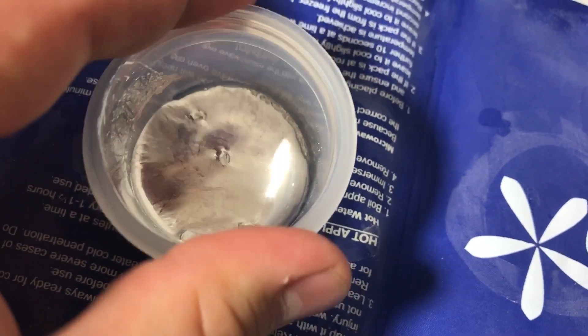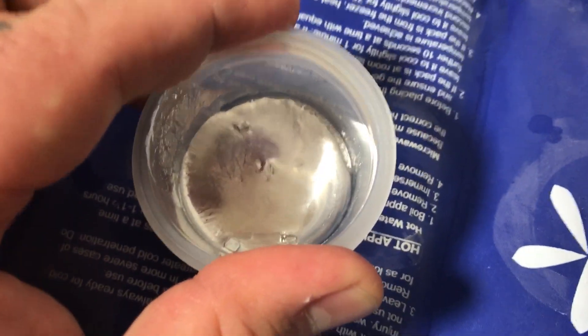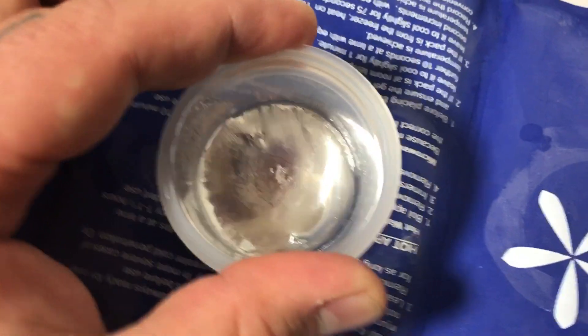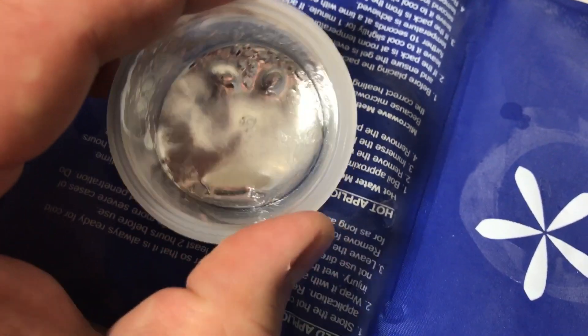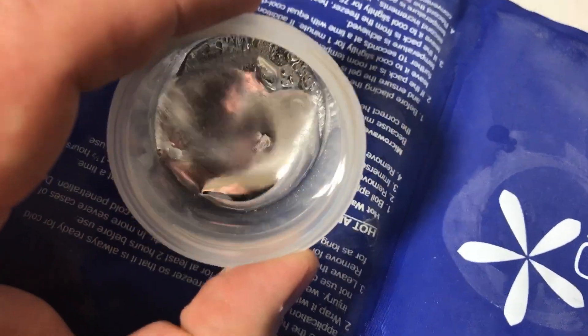This metal melts at hand temperature — not 85 degrees Celsius, 85 degrees Fahrenheit. Whatever that is in Celsius, I have no idea. Americans don't do Celsius, mate.